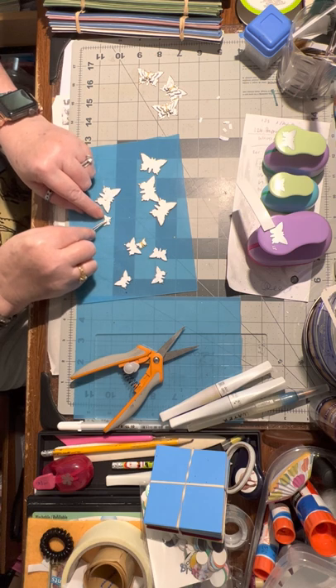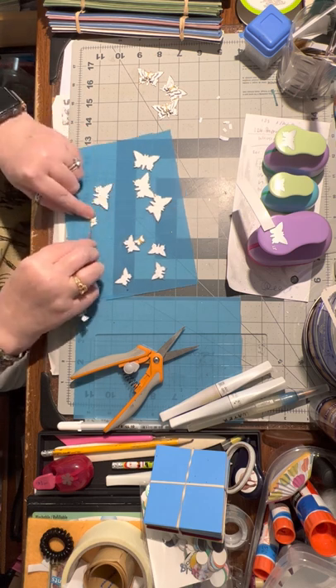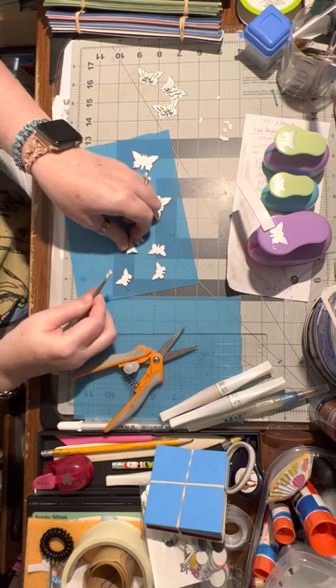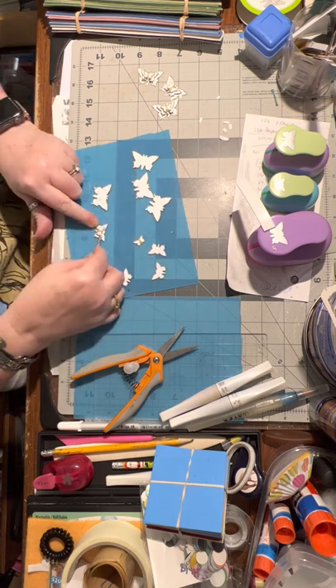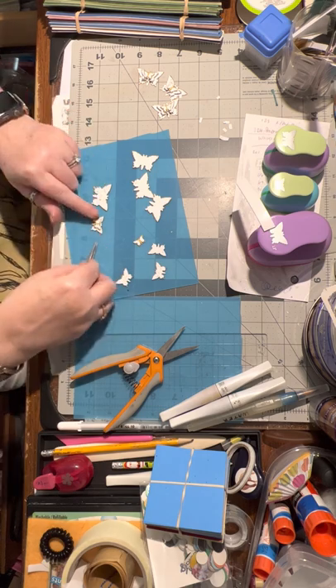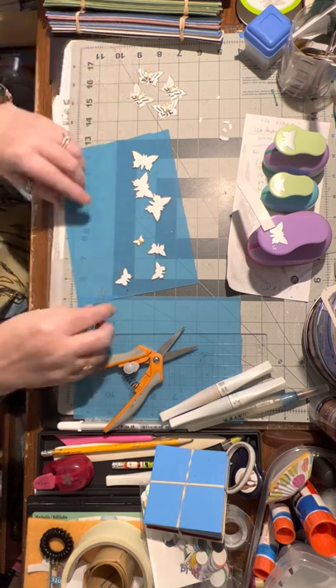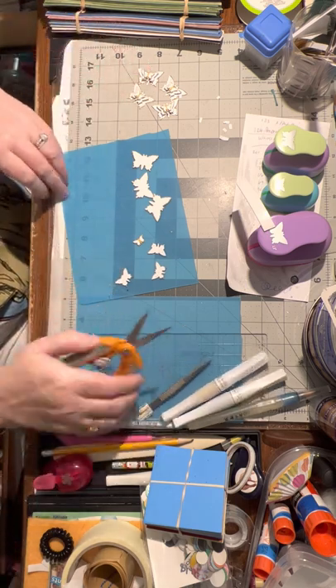So, what was the most recent embellishment that you've made lately? Let me know in the comments if you don't mind — I would enjoy hearing what kind of embellishments you've been making. If you have a favorite one that you like to make, what kind do you like to make?